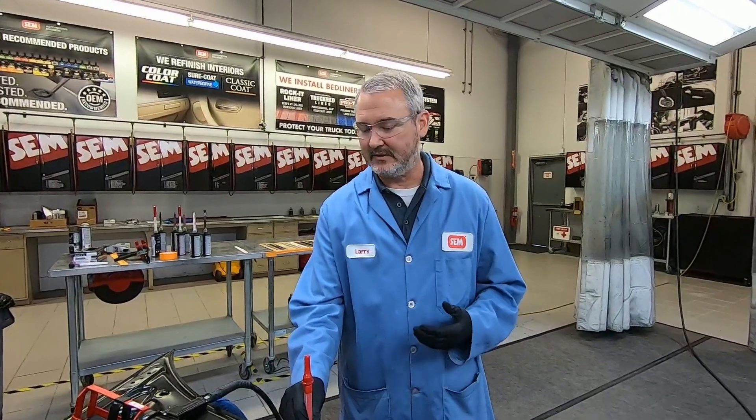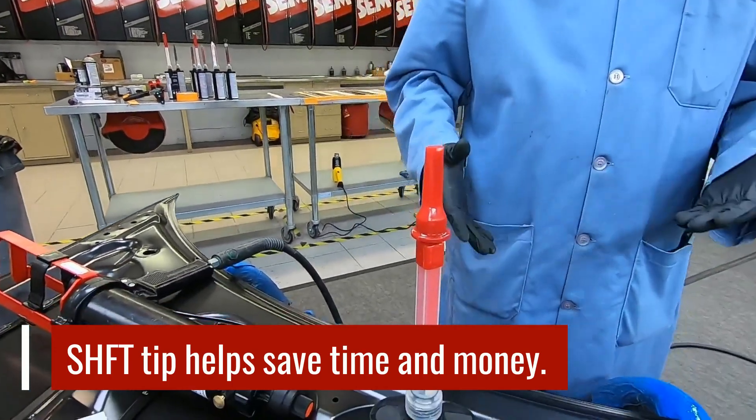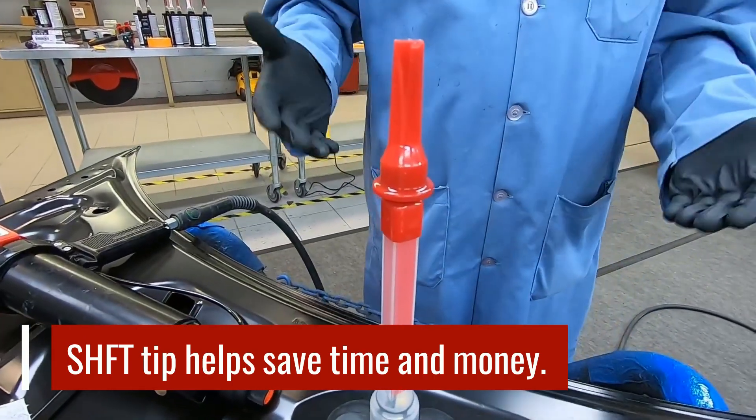The SHIFT tip is designed to address that. It's not something you're going to use every single time — it's like a tool in your toolbox, like a wrench. You won't use that exact wrench every time, but when you can use this tip, it's going to save you time and save you money on material.